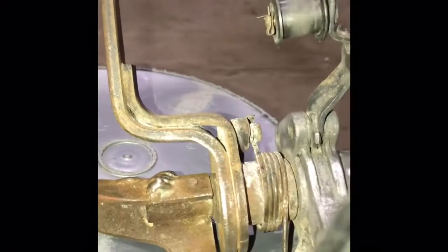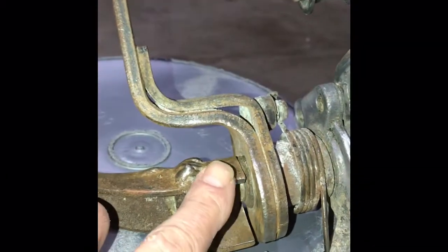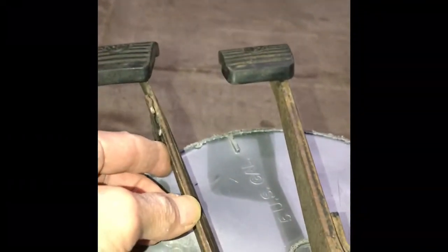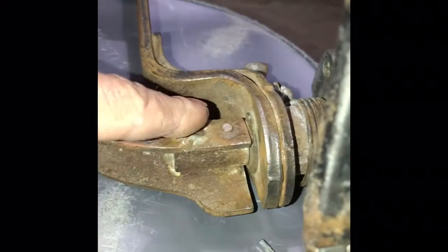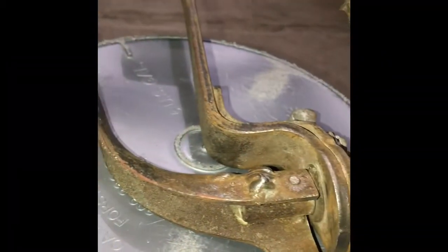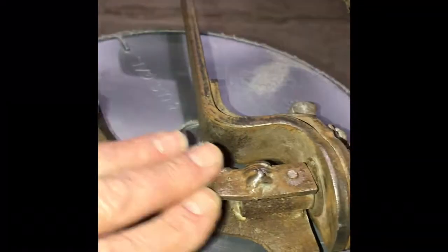They actually sell a kit online that is exactly for that purpose — to space out the cluster pedals in the event that you have big feet like I do. I'm going to tackle this one piece at a time. I'll remove this here, work it completely thorough, give it a nice wire brush, and then remove the brake pedal and do the same thing.